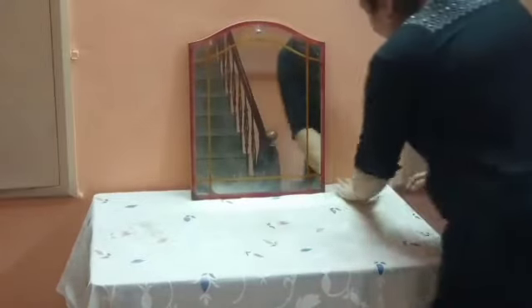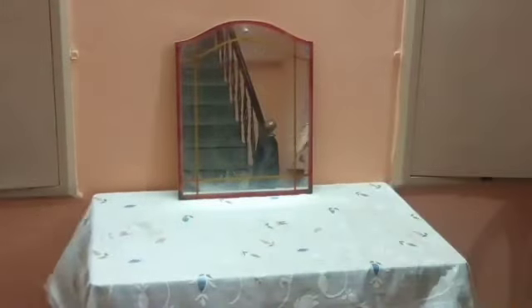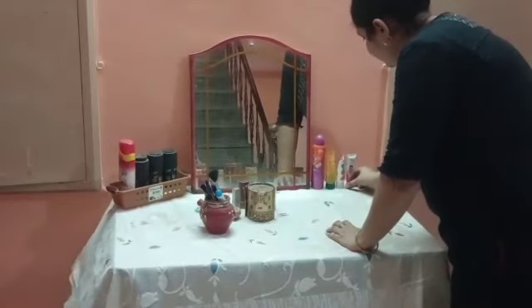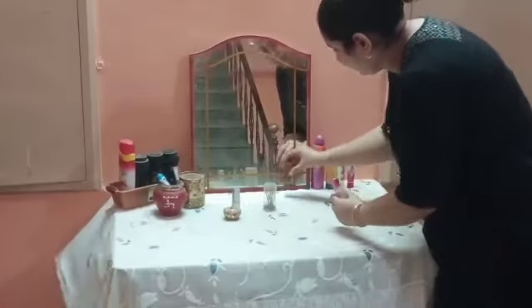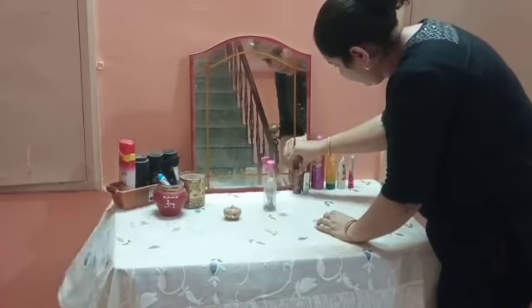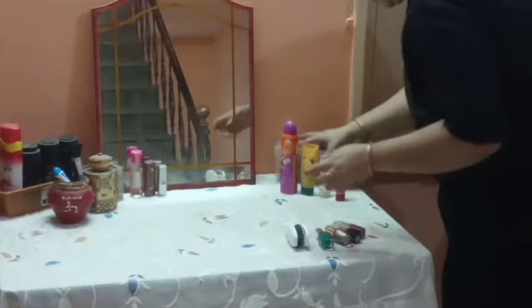If you have to use a table mat, I have put a table mat here. After putting the table mat, I am placing it on the center to see if it is equal or not. I will set it a little bit on the side. Now I will set things one by one on the dressing table — I will arrange the daily use products on each side.